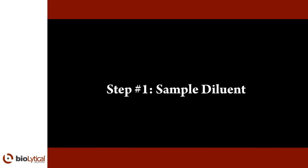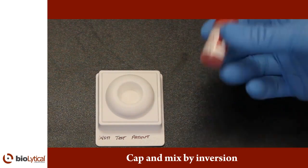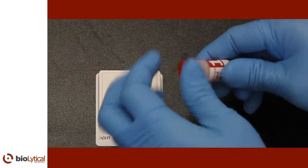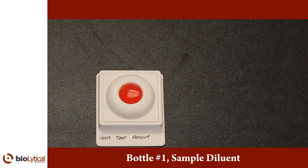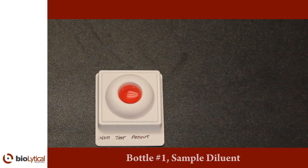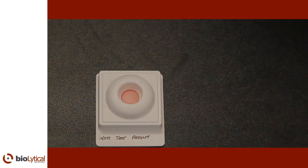Step number one: sample diluent. Once the sample has been transferred into bottle number one, the sample diluent, recap the bottle and mix well by inversion. Open the sample diluent and pour the entire contents into the center of the membrane unit well. The sample should be absorbed quickly. If HIV-1 or HIV-2 antibodies are present, they are captured at the test spot by proteins on the membrane. Wait for all the liquid from bottle number one to be absorbed completely.